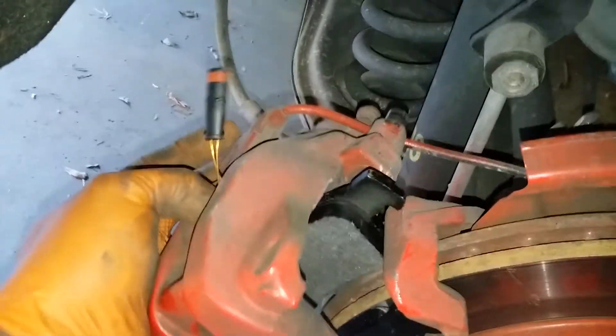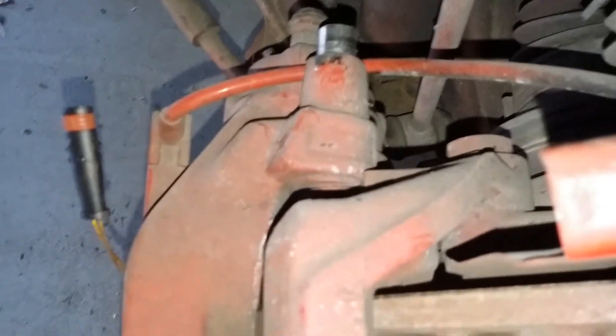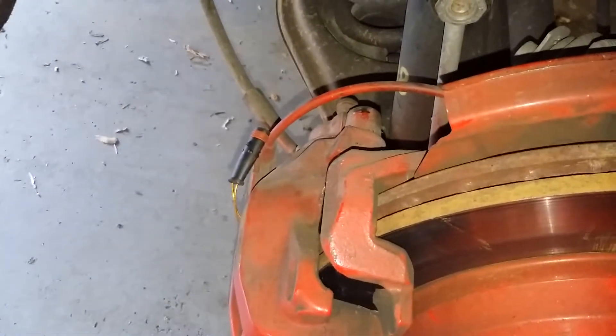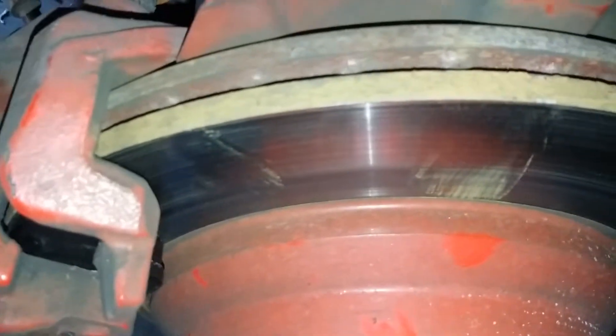Grease your pins and make sure they're all the way back so they don't stop you when you go to install your caliper. Make sure that sensor line is not under your Allen key. Tighten the Allen keys a little by hand — top and bottom — then get them good and tight, and pop your caps back in, same thing for the bottom.